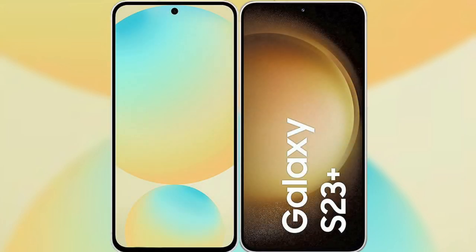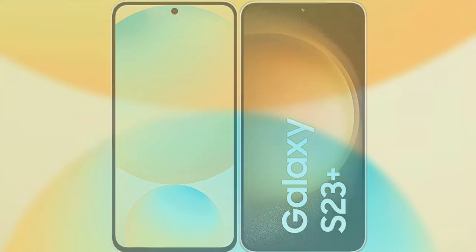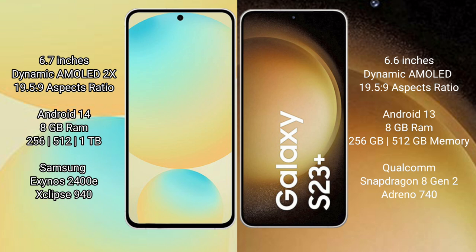I will compare the new Samsung Galaxy S24 FE with the Samsung Galaxy S23 Plus. The Samsung Galaxy S24 FE features a 6.7-inch Dynamic AMOLED Display, while the Samsung Galaxy S23 Plus features a 6.6-inch Dynamic AMOLED Display.